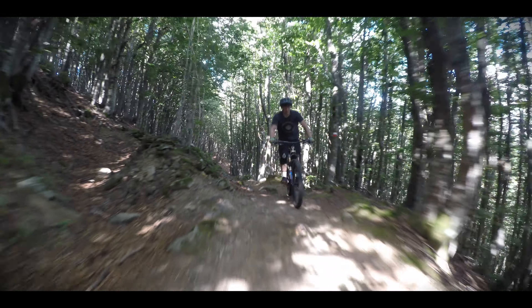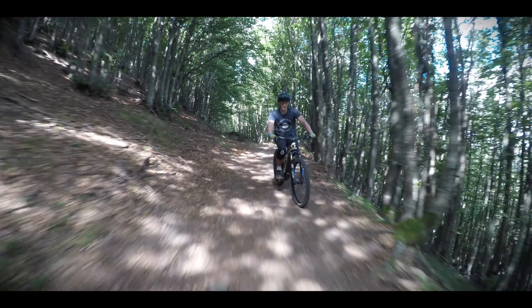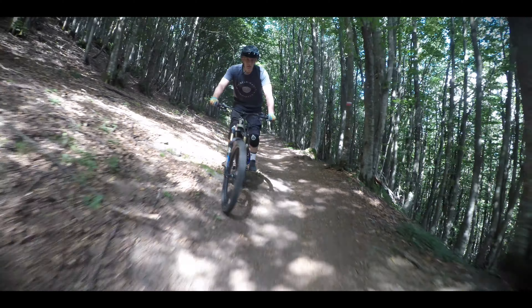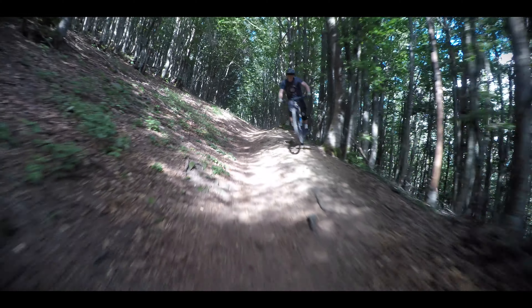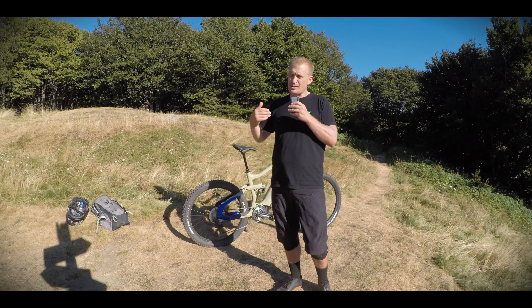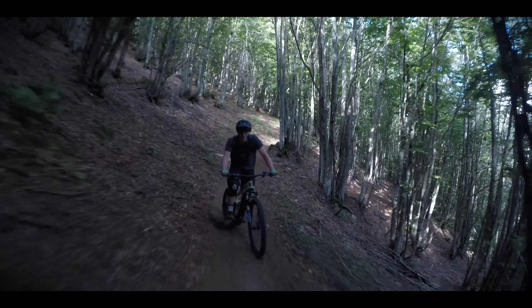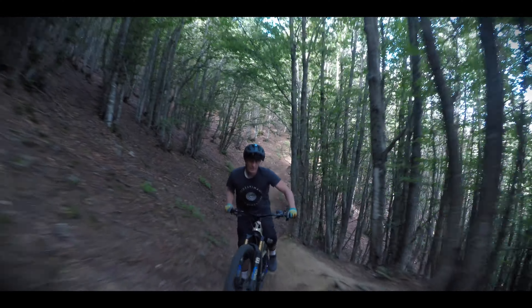On tight, twisty, rocky, steep climbs, this bike climbs pretty well. I didn't find myself needing to use the top power mode that much — it works very well in standard mode. There are five power modes, and staying in standard or using automatic covers most possibilities. If you want more range, knock it down to eco and you can go quite a long way. I was very impressed with the autonomy of the battery so far.